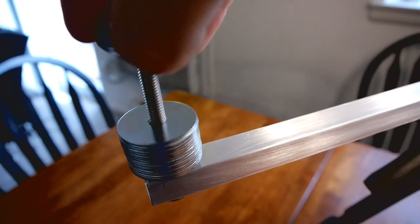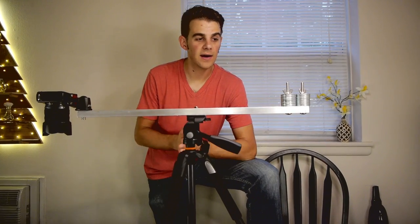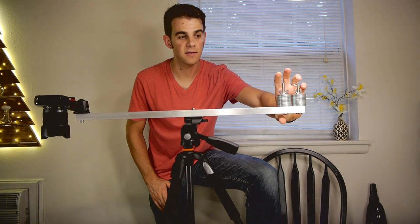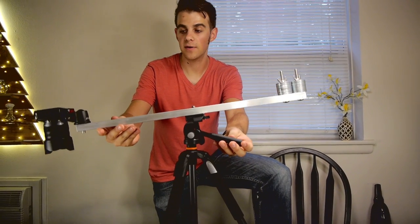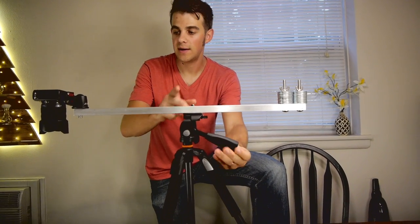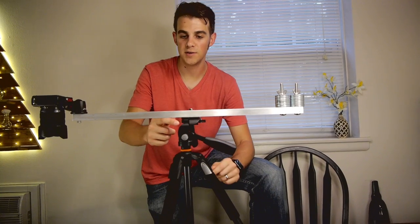Once attached to the tripod, you can add the counterweight washers to the carriage bolt. This is the completed rig. I did make a few adjustments — I added a second stack of washers. The reason for that is, as you can see, the camera ends up being heavier than the washer counterweight. Right now the pivot point is directly in the middle of the 24 inch bar.